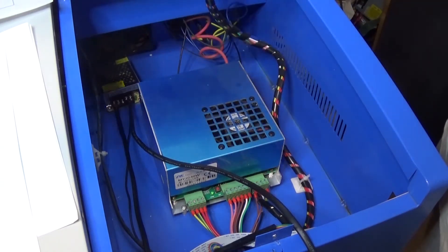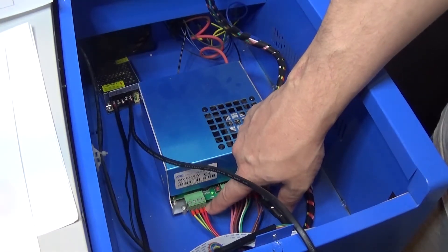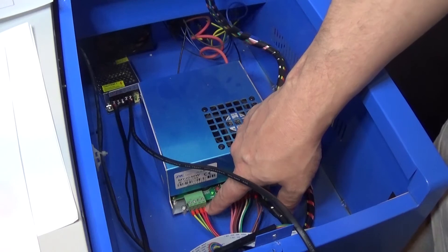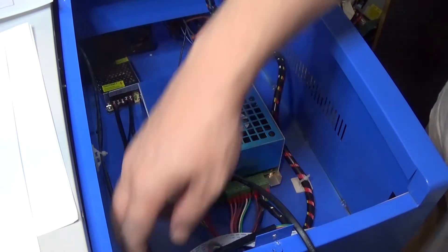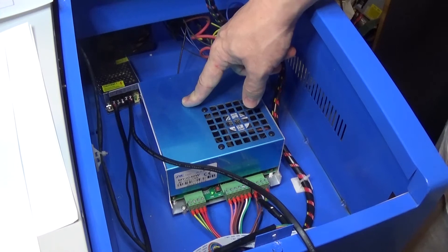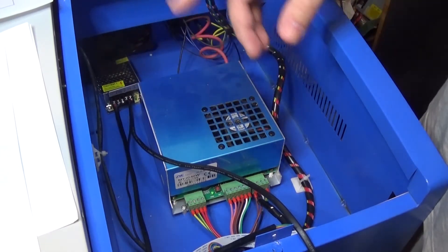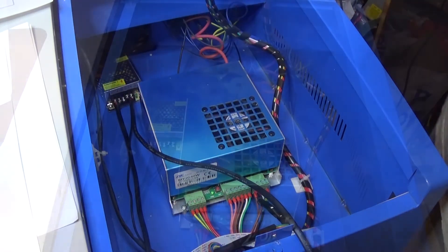I'm going to wire that in now. On my particular power supply it's these two here. I'll show you the schematics at the end, or if not they'll be over on my Patreon page for free — you don't have to be a patron, it's just an easy place to put them. Bear in mind there are lots of different versions of this exact power supply. It looks the same at first glance but they will be different, so just be careful and make sure you've done your research and you know what power supply you're using.